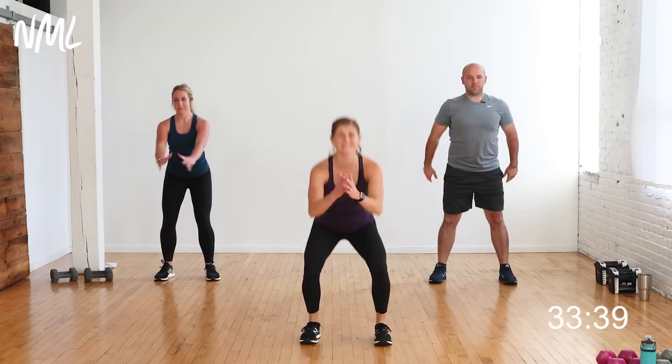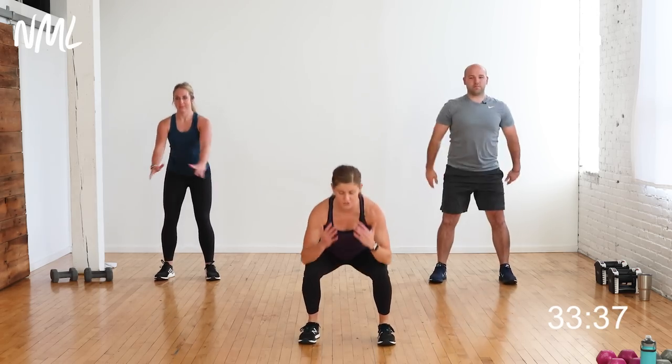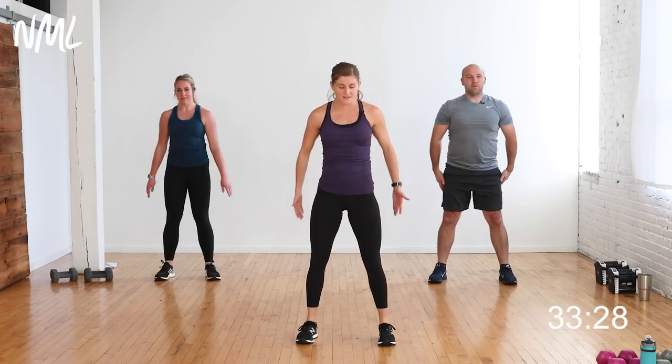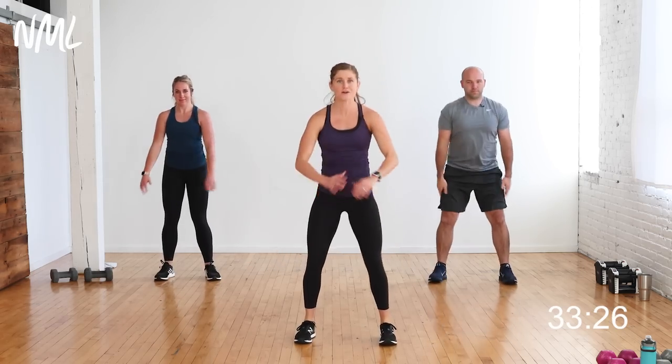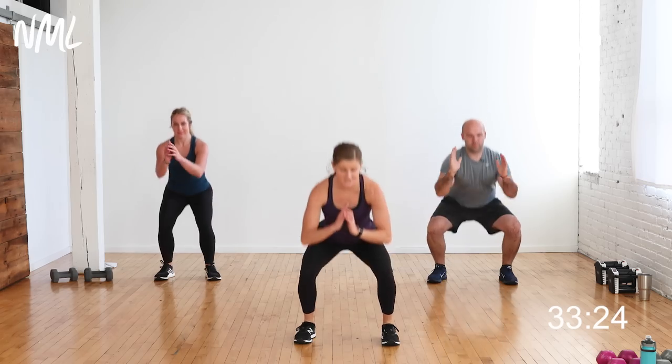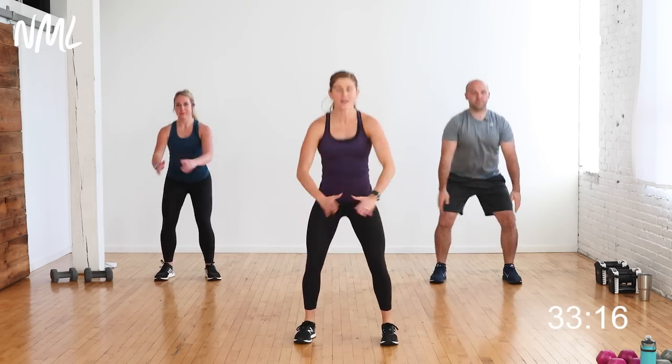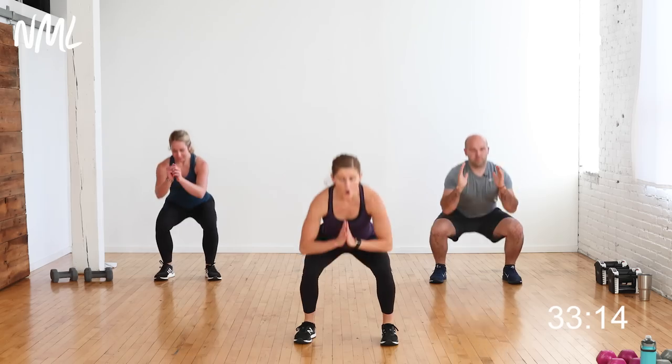We're going to sit it back into squats. Down and up — weight is in the heels. Squats we are going to do right away in that first circuit. You can always do everything we're doing today with just your body weight, or you can add those dumbbells — heavy or light, whatever you got. Knees are going out towards the pinky toes, chest is up. Try to get a little bit deeper with each squat as you warm up. You have four, three, two, and one.